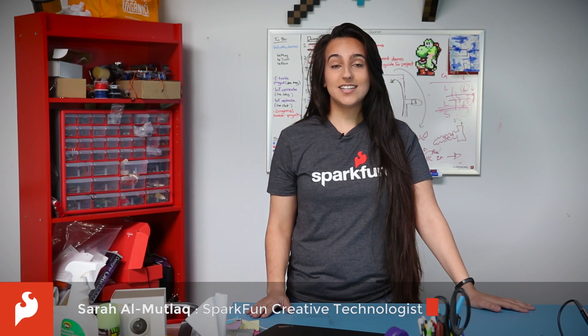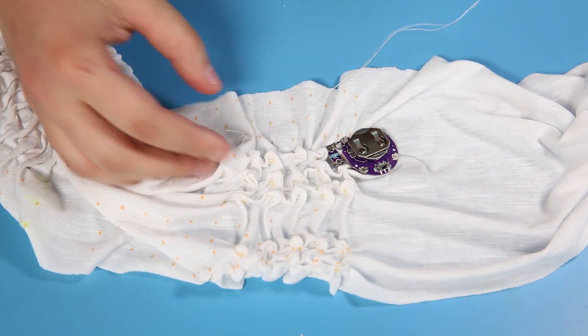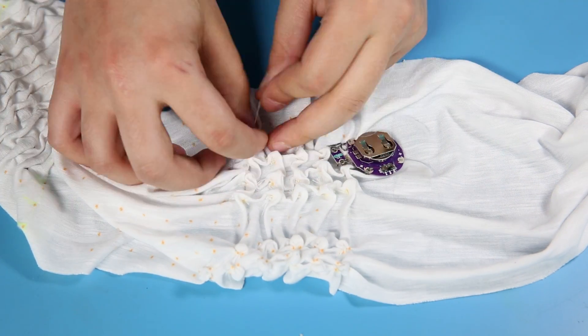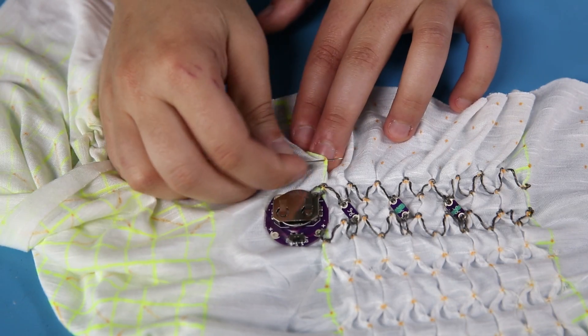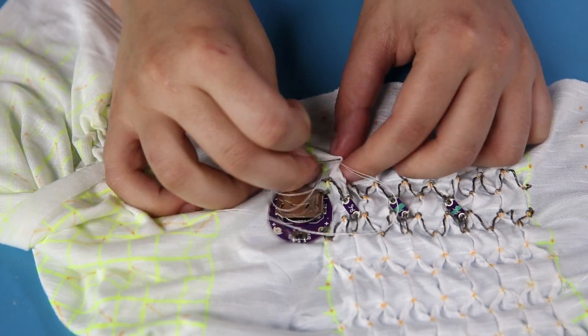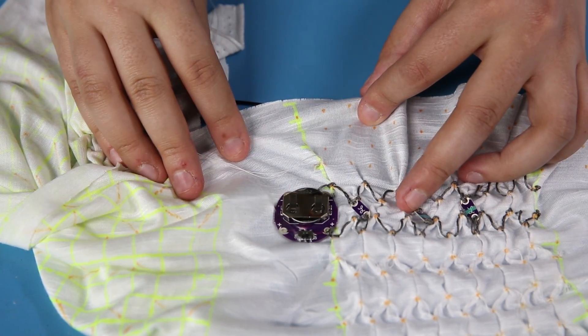Today I'd like to talk about pleating, smocking, and fabric origami. A pleat is a fold made by doubling over fabric upon itself and securing it in place. Smocking is just gathering a bunch of pleats, usually in a decorative manner, and sometimes used to gather fabric so that it stretches without elastic.